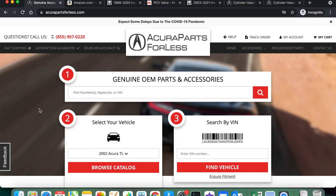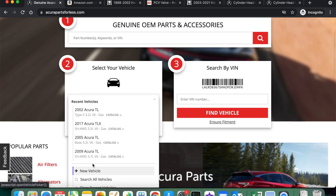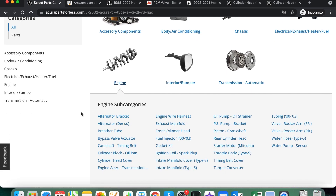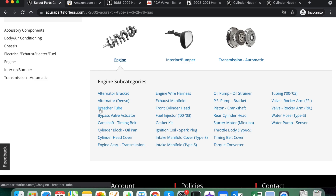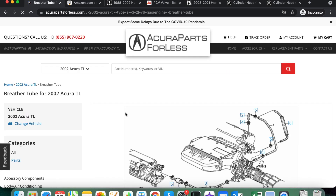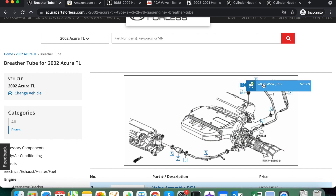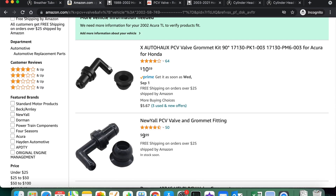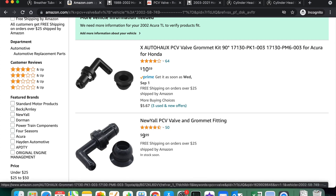We're going to quickly buy those parts at AcuraPartsForLess.com and select our vehicle — I've got a 2002 TL Type S. Come down to engine and regardless of what Honda or Acura vehicle you've got, you'll find it either under breather tube or the cylinder head cover. Mine's under breather tube and here it is at the back driver side of the engine. There's our part, and while some come with two o-rings in their design, this one is a grommet design, so if you're purchasing and replacing these parts make sure you add a grommet to your cart. If you try going the aftermarket route, I would recommend avoiding the PCV valves with a 90 degree bend in their design.